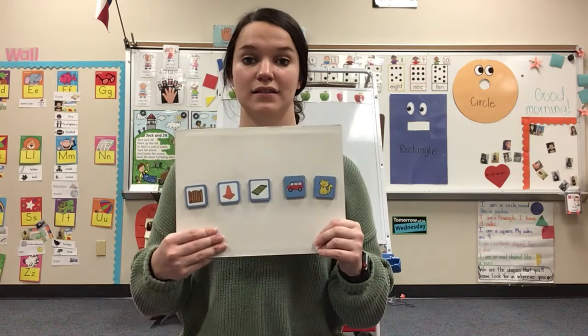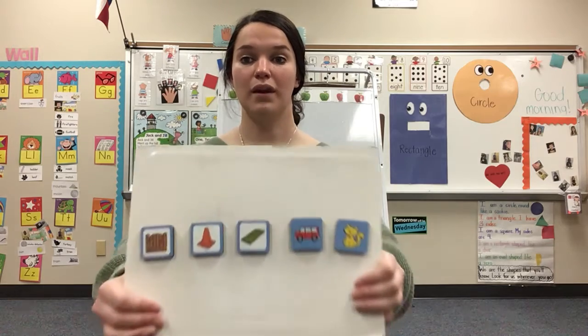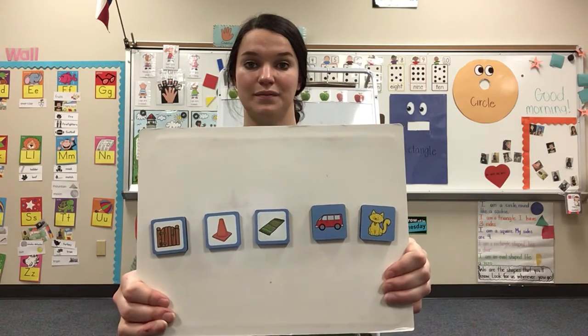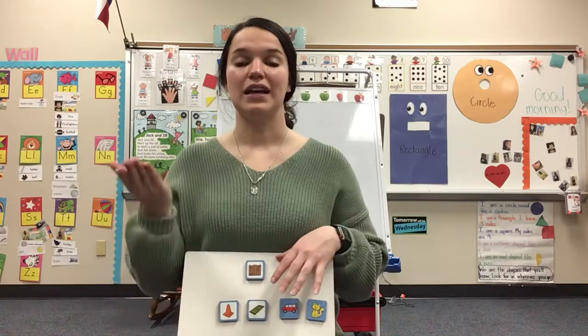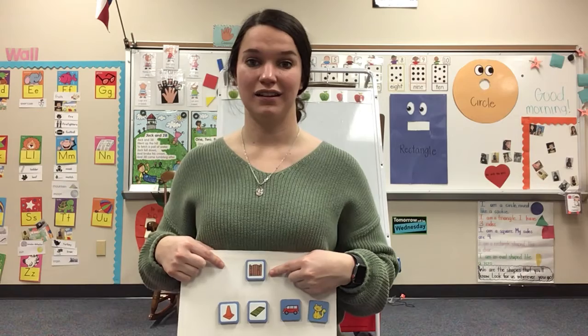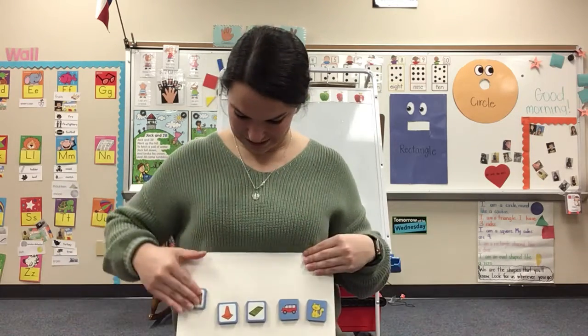G-ate. G-ate. What word am I saying? G-ate. Gate. Very good. Let's take it apart together. Ready? G-ate. Gate. Your turn. G-ate. Gate. Good job.